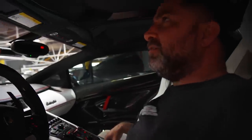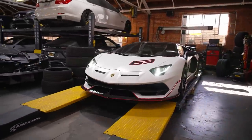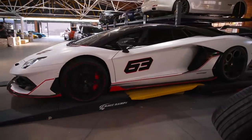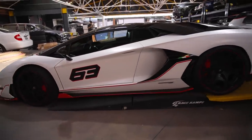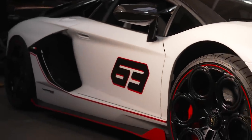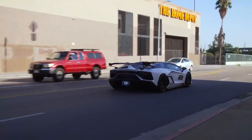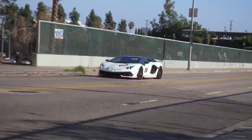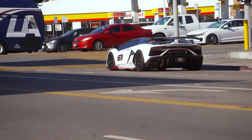Now this is a beauty. I am a genius. Let's just talk about this — this is a beauty and I am a genius.